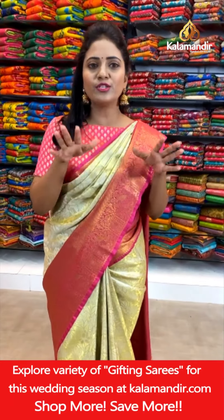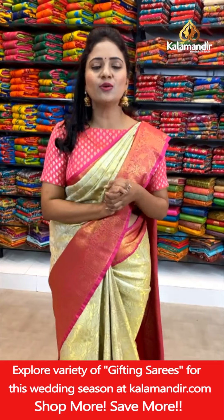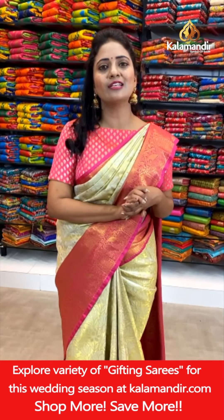Please take note: whatever offers we are giving in our live shows are applicable to online shopping only — not at the stores. But if you check the stores, you will get an idea about the fabric also.